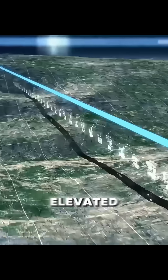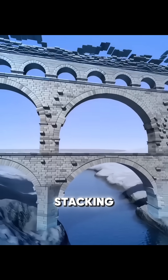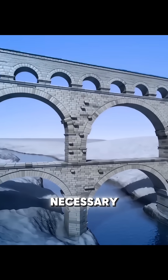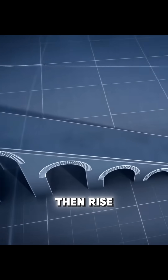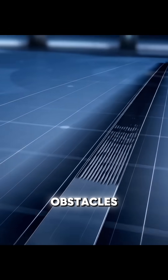In low-lying areas, they built elevated aqueducts, stacking multiple levels when necessary. Where bridges were impractical, they used inverted siphons, letting water flow down and then rise under pressure to cross valleys and obstacles.